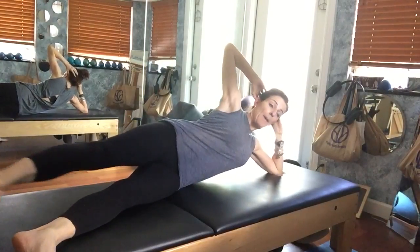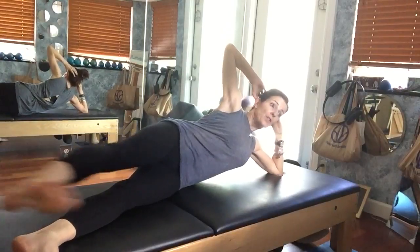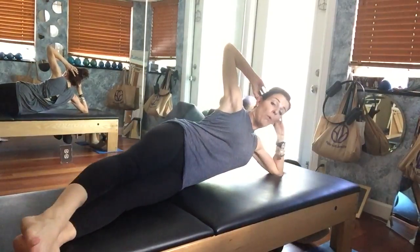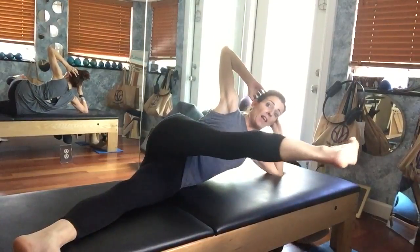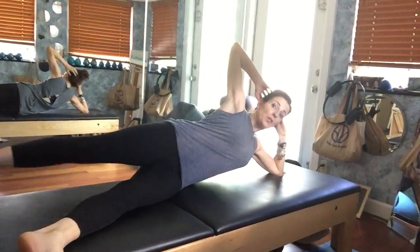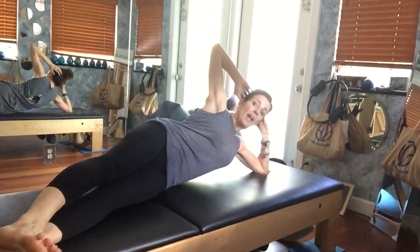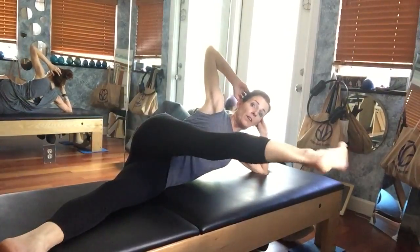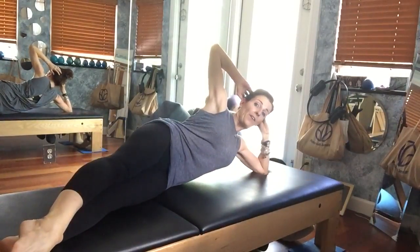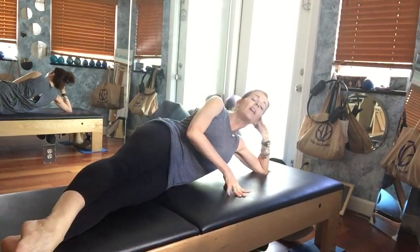Again, swing it forward and swing it back, come back to center. One more time — lift up, swing the leg forward and then bring it back. All the while we're lifting up through that bottom side body.